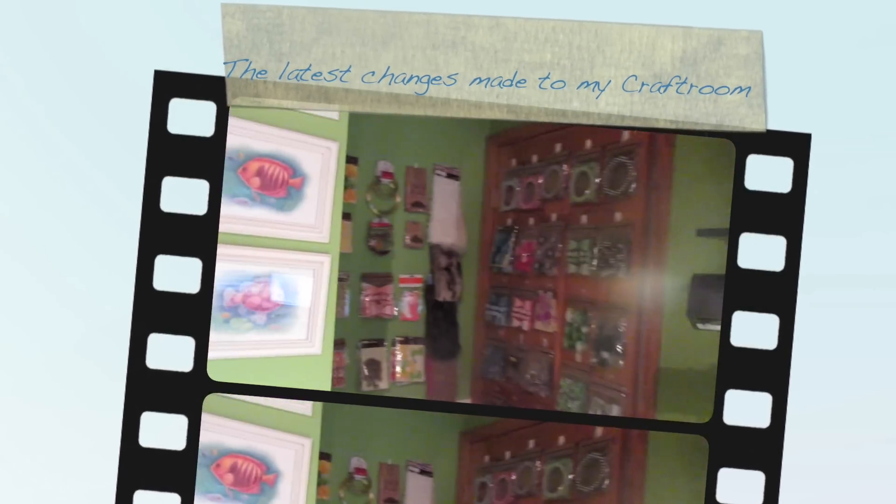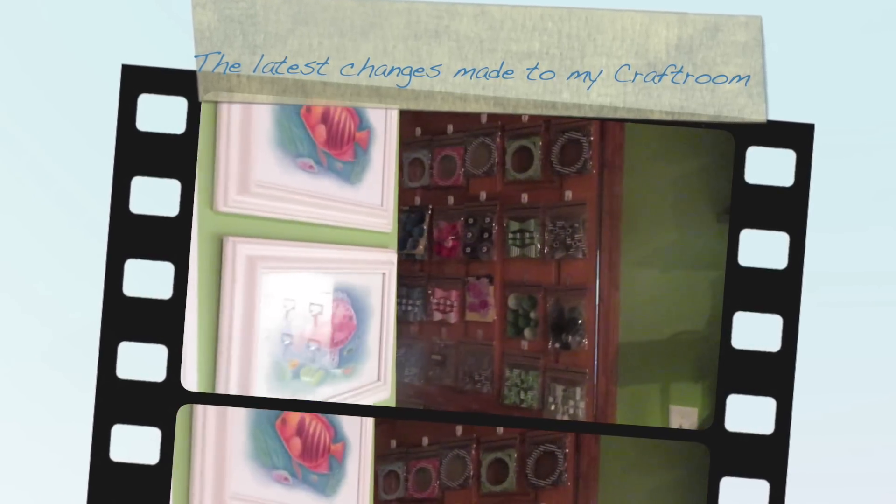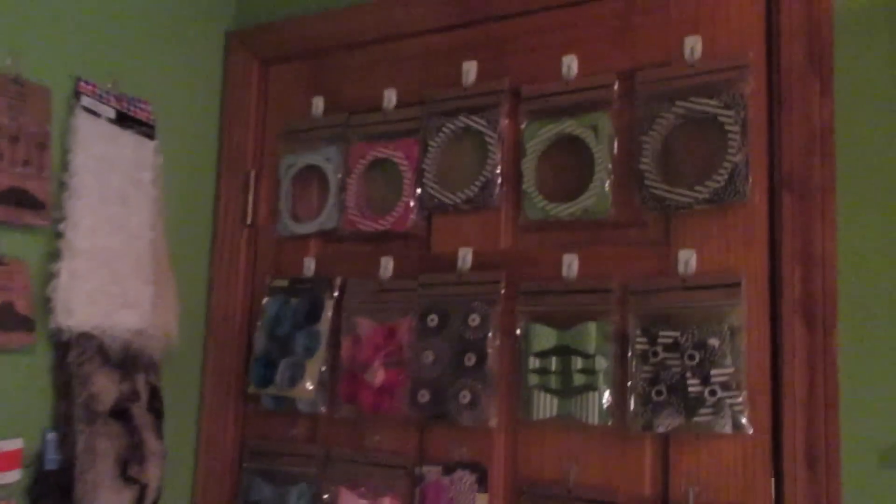Hi, it's Jill with CripFlix and I've had a few requests. I haven't done a tour in a while of my scrapbook room or my office, so I'm just going to go over a couple of things here.